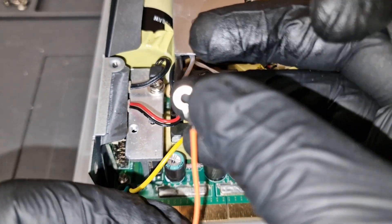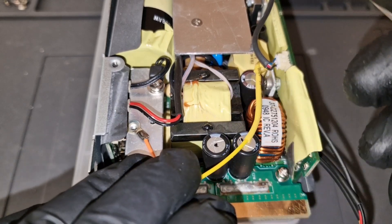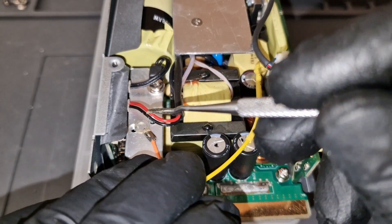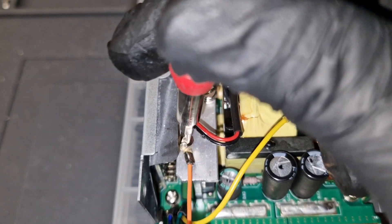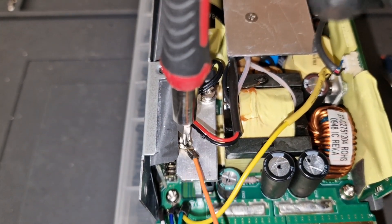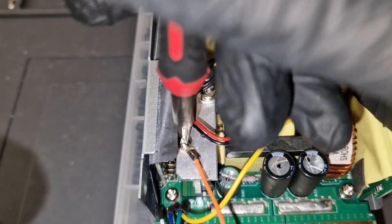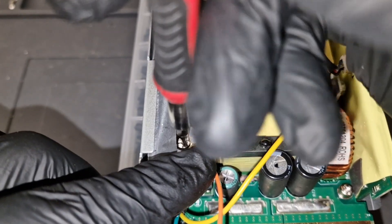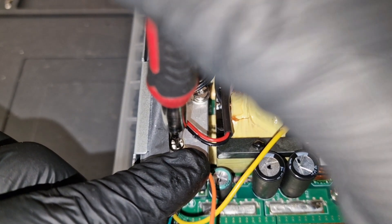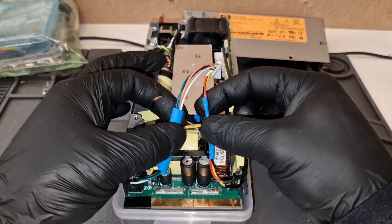The next wire will be this orange wire — I'm going to have it screwed down right there. I've got all the wires connected now, and I'm just going to organize them and find a good place to route them.